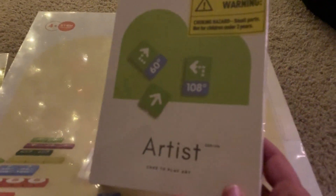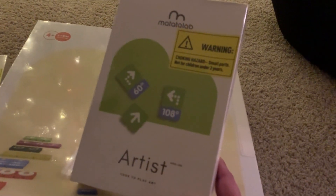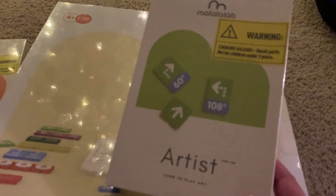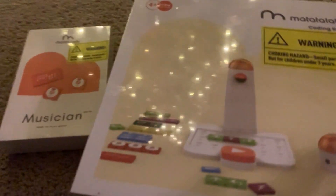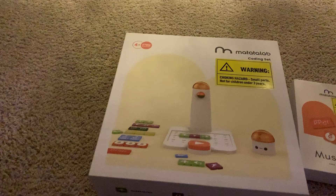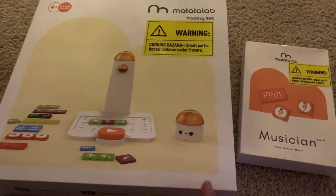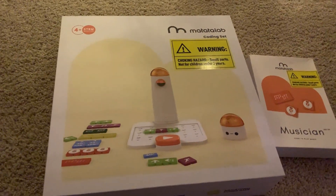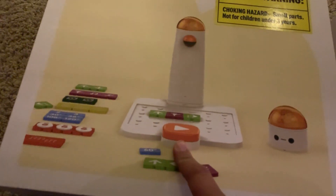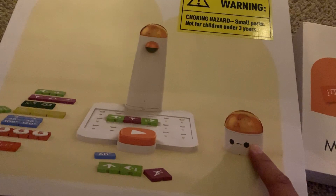I've been a programmer for the past 15 years, and this is a toy that emphasizes and tries to teach a little coding to our little ones, which is amazing. We're going to do an unboxing and see what it comes with. This is an awesome set to try to teach young ones how to code from a young age.